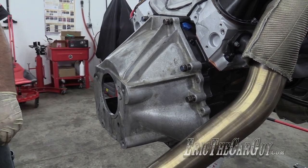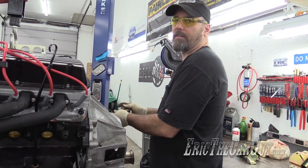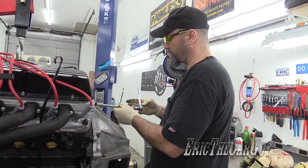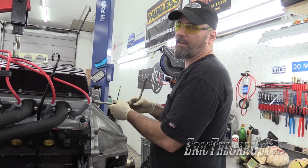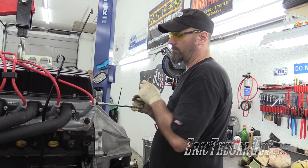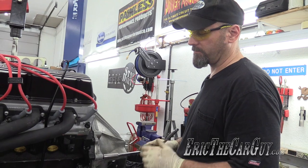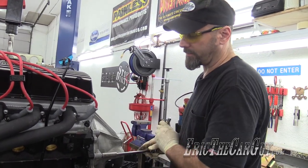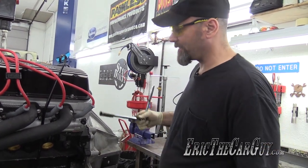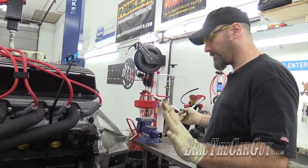Seems to be one bolt missing. I'll go see if I can find that. We can leave that one out for now — we'll get a new one. In fact, I might get all new fasteners. Part of me is half thinking that I may end up with a budget build on the Mustang, in that case I'll need budget fasteners. Why does it feel like this bell housing just isn't straight? That's weird. It's on there — good enough for now.